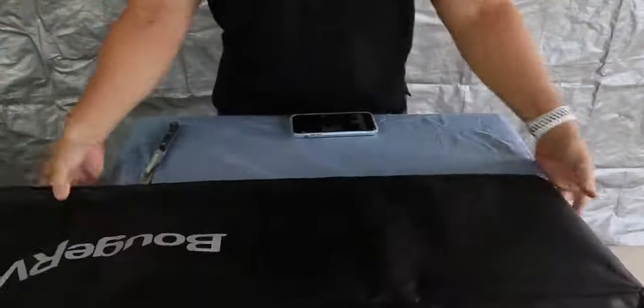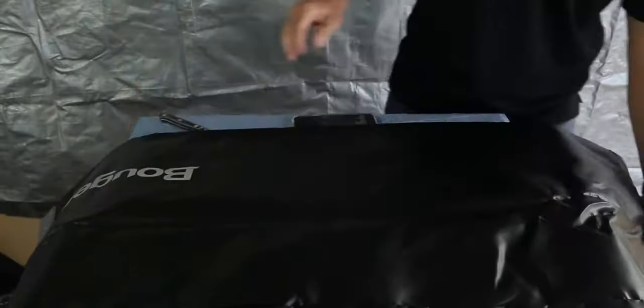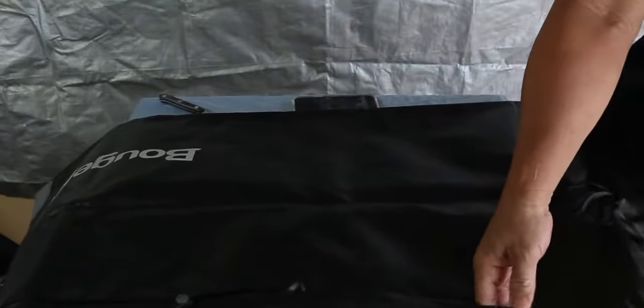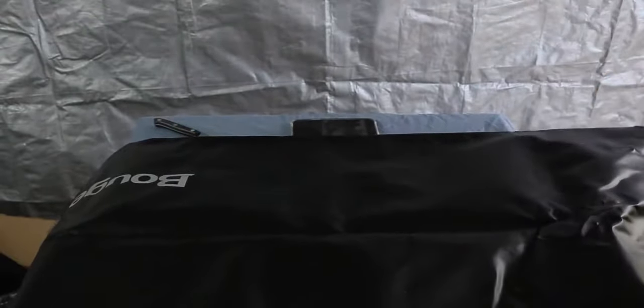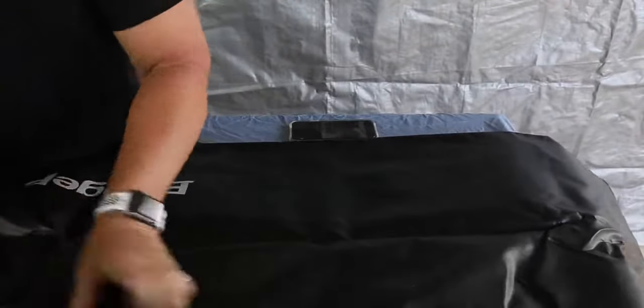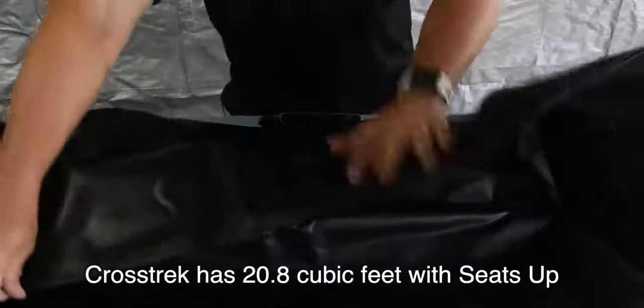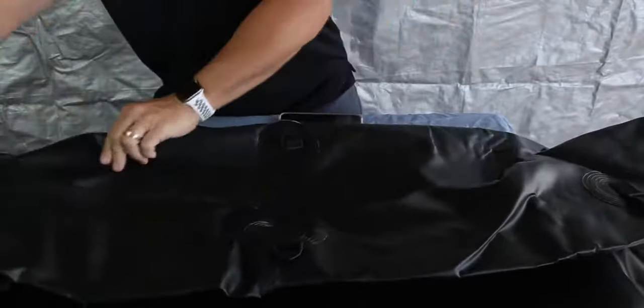This folds out — my table isn't big enough — but it's made out of what they call 1000D polyester. It has waterproof zippers, which is really cool, and a flap that goes over the zippers to help keep water out. It feels like it's really well made. It's also got some velcro to help keep the flaps down. The volume it can carry is up to 12 cubic feet, and there's reinforcement where the straps connect.